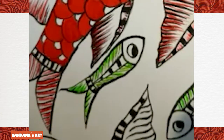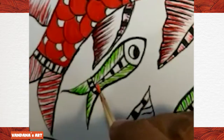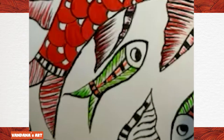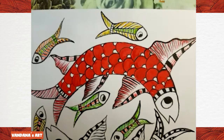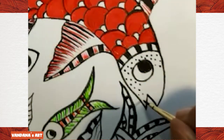Lines can be horizontal, they can be vertical, we can draw circles also in Gond art. We can draw dots also in Gond art. In this design we are going to draw some dots with black color.